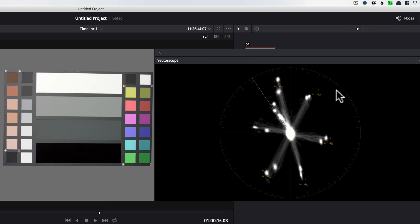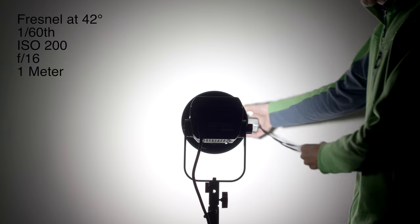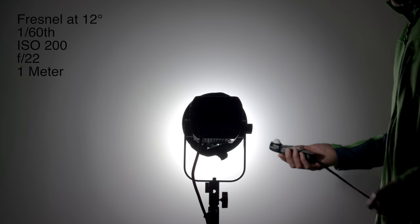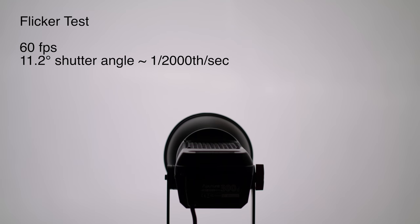The skin tones come out great and all the other colors look accurate. In terms of light output with the reflector at 1/60th of a second, ISO 200, we got f/11 at 1 meter. With the Fresnel lens focused to 42 degrees at the same settings, we got f/16, and at 12 degrees we were able to get f/22. One thing that can be an issue with LED lights is flicker — less expensive models sometimes use pulse width modulation, making lights flicker at certain frequencies when shooting at high speed. We tested at a shutter angle of 11.2 degrees at 60 frames per second, roughly equivalent to 1/2000th of a second, and we're not noticing any flicker. Whatever Aputure is doing to allow you to dim is working quite nicely.